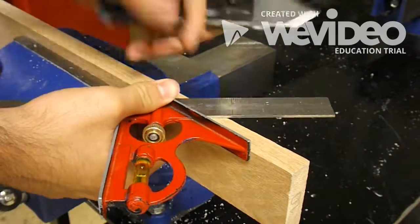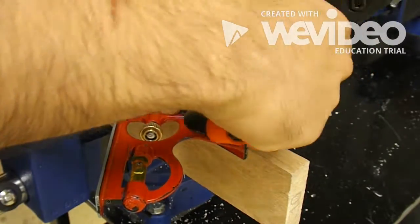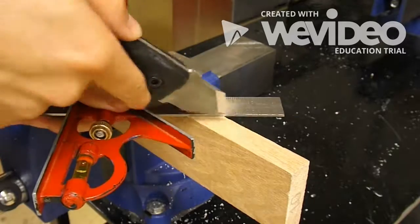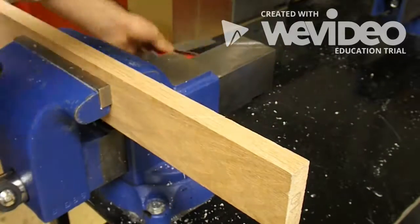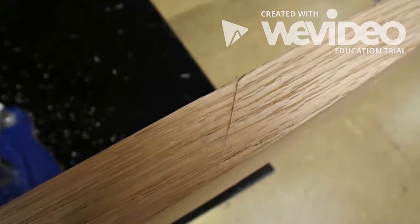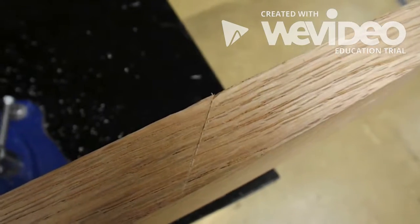Now that it's all assembled, let's see how well it works. The edge is nowhere near as sharp as I would like it to be, and I completely blanked and forgot to heat treat it. So after some use, the edge starts to dull and bend a little bit. That's not ideal at all.